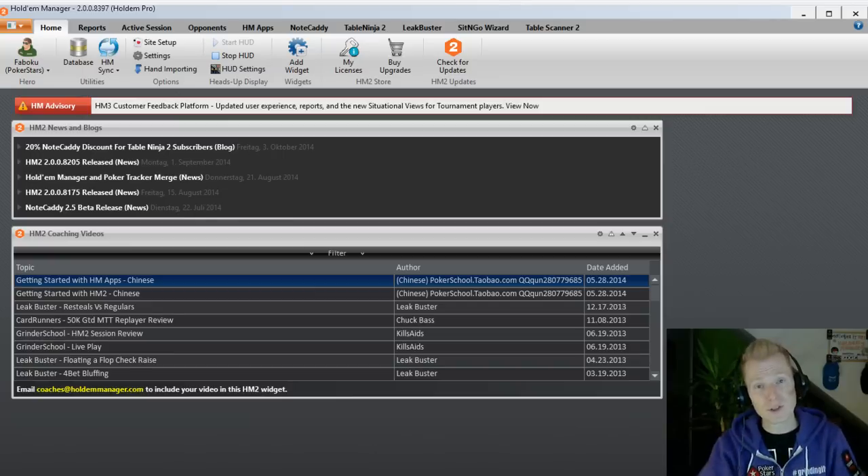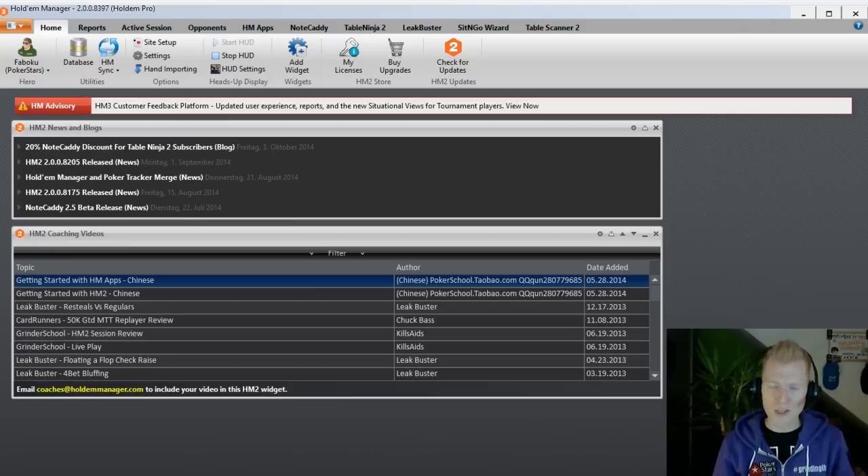In this first episode we're going to look at Holdem Manager 2, a tool I've been using for almost my entire career. I can't think of a time I wasn't using it — maybe early on I was using Poker Tracker 2 or Holdem Manager 1, which had those bright white graphs. I've been importing millions and millions of hands into all my tools: Holdem Manager 1, Holdem Manager 2, Poker Tracker 2, 3, and now Poker Tracker 4.